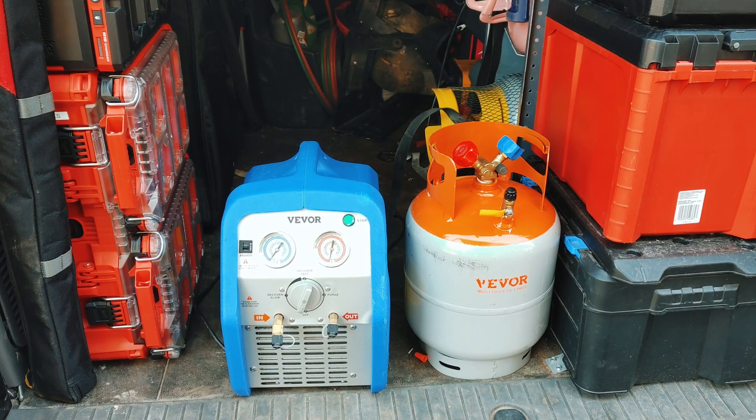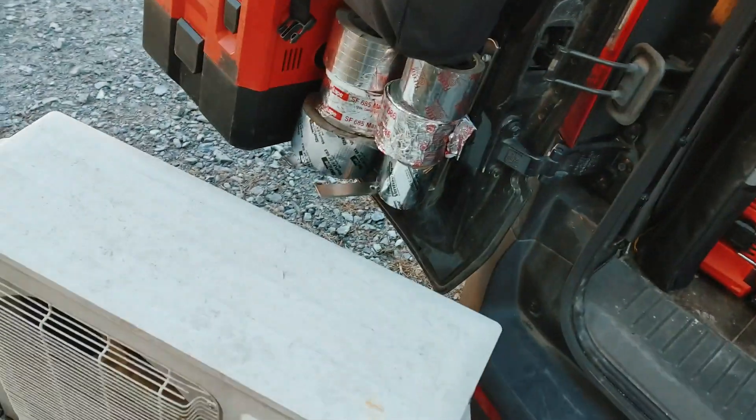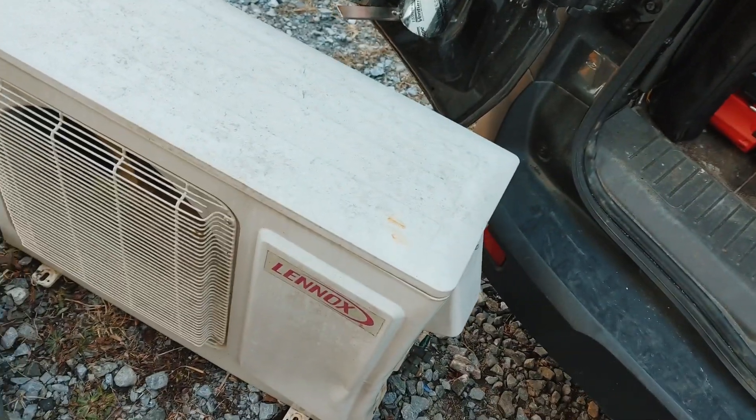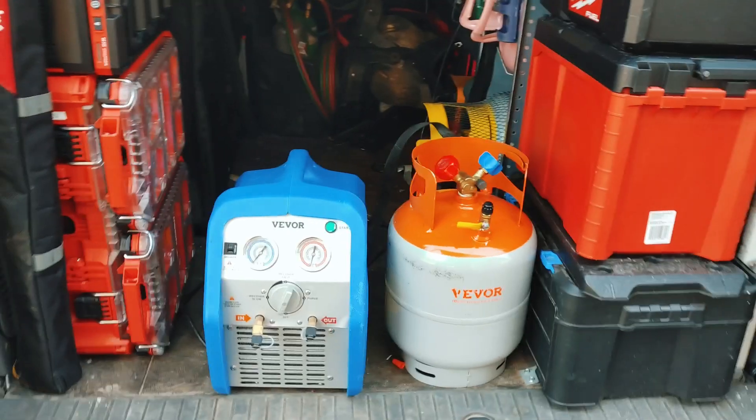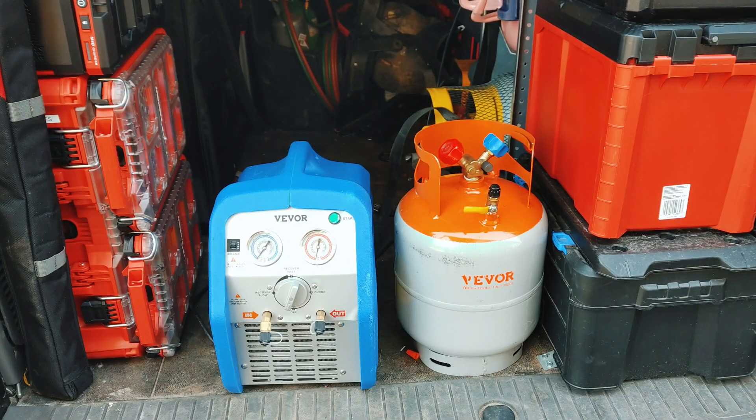Welcome back. I'm going to cover how I use my VEVOR RR500 recovery machine to recover refrigerant. I've got an older mini-split here that I'm going to condemn and recover the refrigerant from. I want to show you how I do that with the VEVOR 30-pound tank. First, I'm going to start off by pulling a vacuum, so let me get my micron gauge set up.